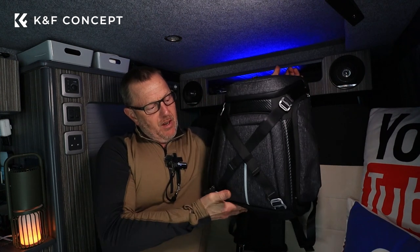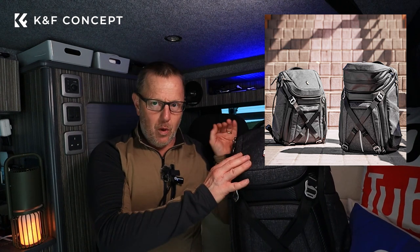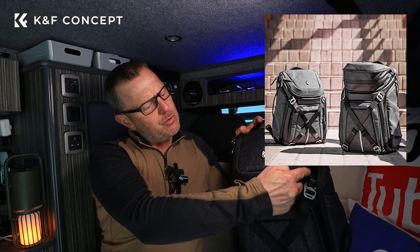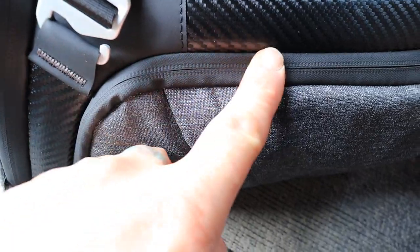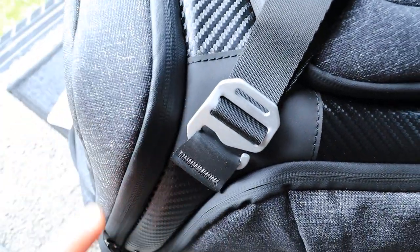There's no big camera logos, nothing that says this is a camera bag. It looks a bit like a backpack, which is really nice. And more than that, this thing's waterproof — it's got waterproof seals all the way around it, all around the zips, everything's waterproof. It comes with a waterproof cover as well. It's a 25 litre bag, which means there's plenty of space to keep all your camera equipment.